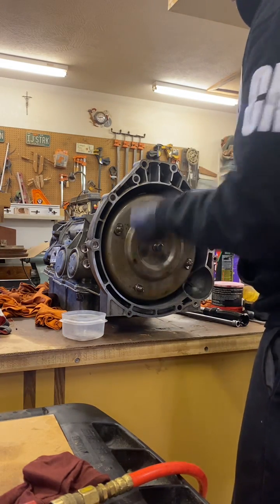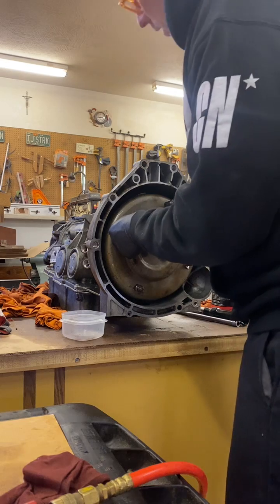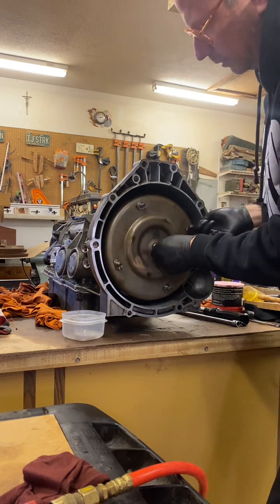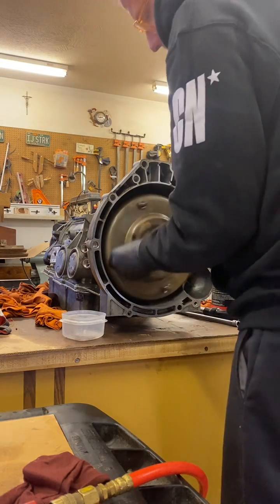The rear output shaft is not turning — it's got the flange on it already for the drive shaft to attach to, and it's not turning. I don't know if it's supposed to, and I didn't hear any clunks.